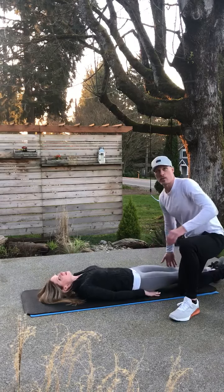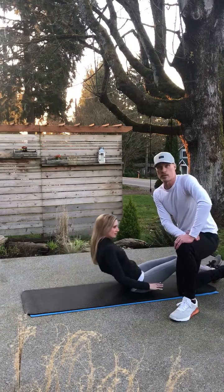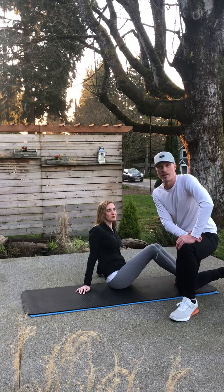Either one of these versions that you try, this is something that's foundational for all the other exercises that you do, and it will improve your strength and give you something positive to focus on during this time off.